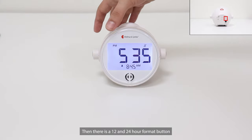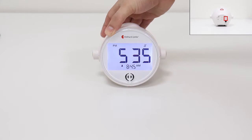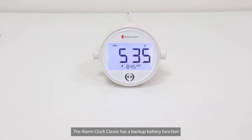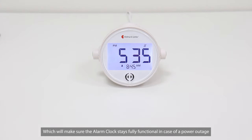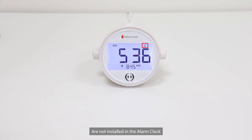Then there is a 12 and 24 hour format button. The Alarm Clock Classic has a backup battery function which will make sure the alarm clock stays fully functional in case of a power outage. Please note that the backup batteries are not included with the Alarm Clock Classic. This battery symbol on the screen means that the batteries are not installed in the alarm clock.